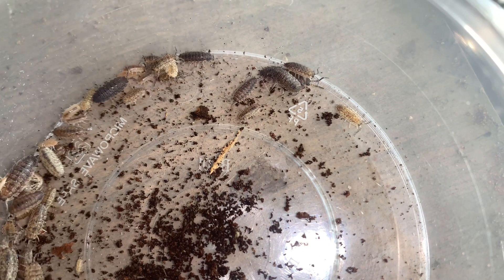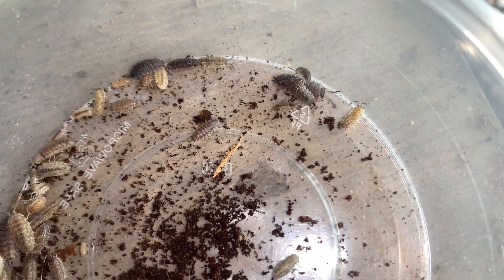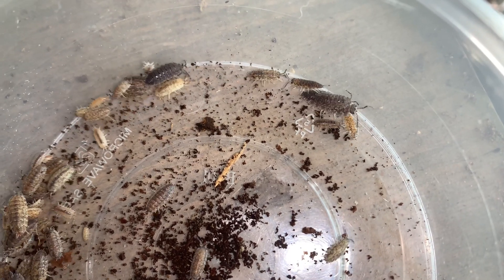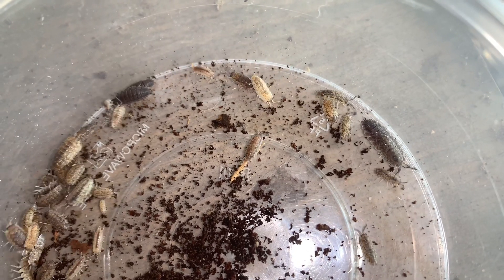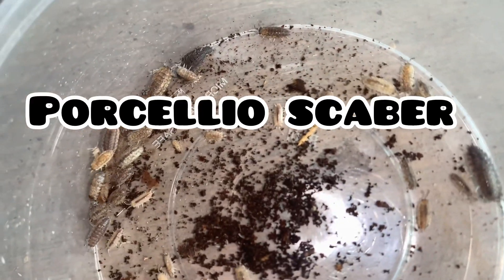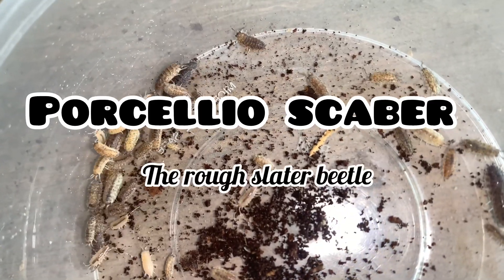Looking after isopods can be a bit of a daunting process, especially if it is a species you have never had before. In this video I will be teaching you all about how to successfully care for the Porcellio scaber, otherwise known as the rough slater beetle.